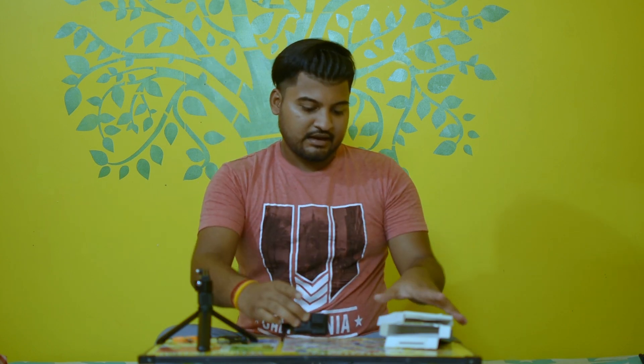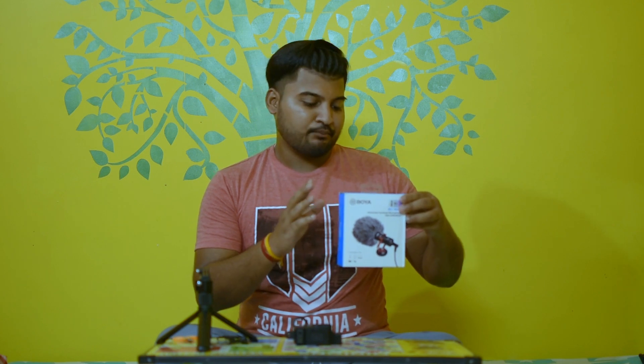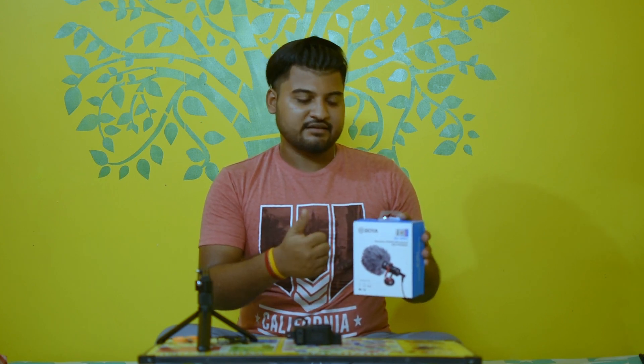Now the last one — we'll unbox the Boya MM1 mic. This is pocket-friendly and it's very good. I've seen the reviews, so now I'm going to use it myself and see how much value for money it really is. Let's see.